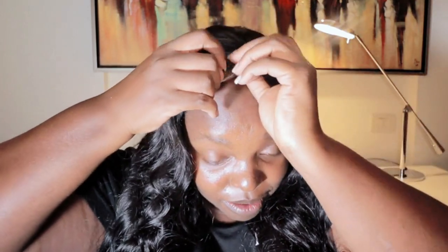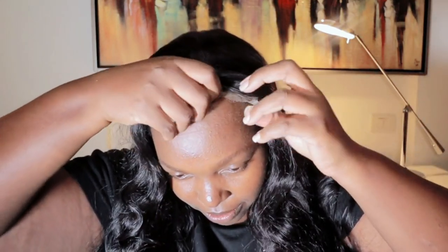That's the wig. The only thing remaining is for me to cut the lace and style it. It's already styled — it's body wave — and the density is 180 and it's 24 inches long.